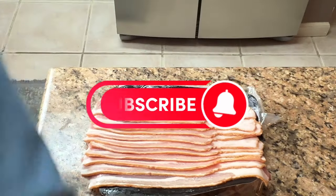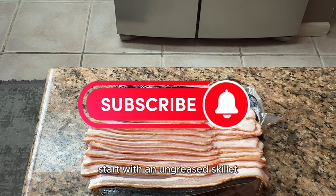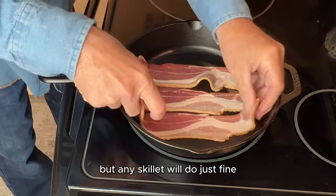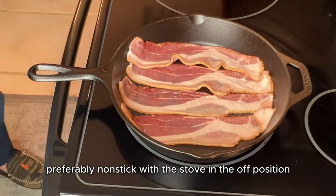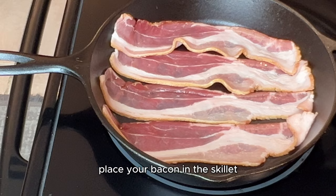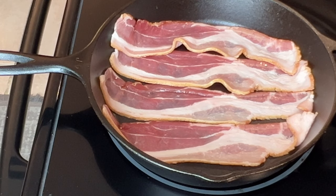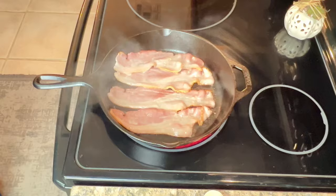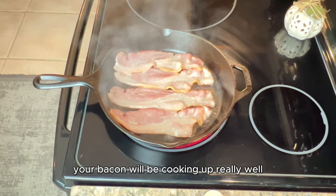Start with an ungreased skillet. I like to use a 10-inch cast iron, but any skillet will do just fine, preferably nonstick. With the stove in the off position, place your bacon in the skillet and try not to overlap it. Then set your heat to medium-high.